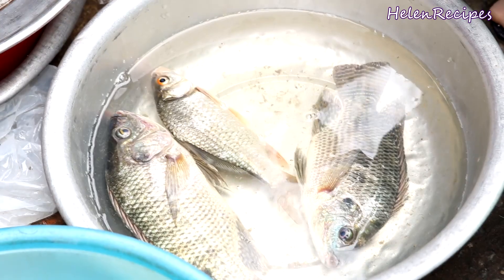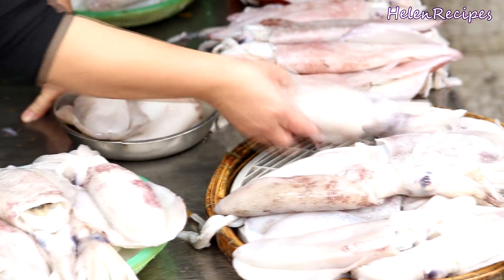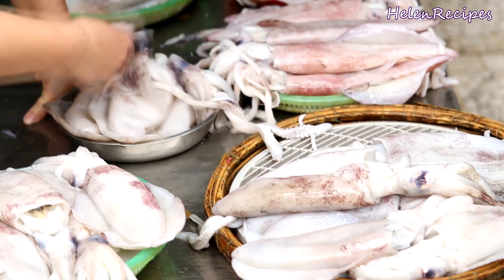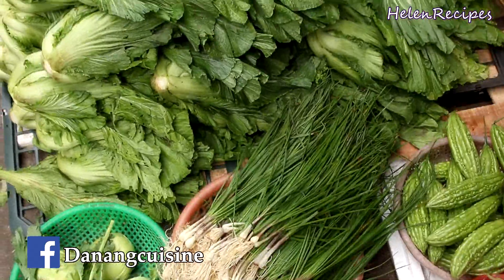By fresh fish, I mean fish that are still alive when sold. That's how we define fresh in Vietnam. Our cuisine is valued by the freshness of the ingredients, so most housewives go to market twice a day to shop.